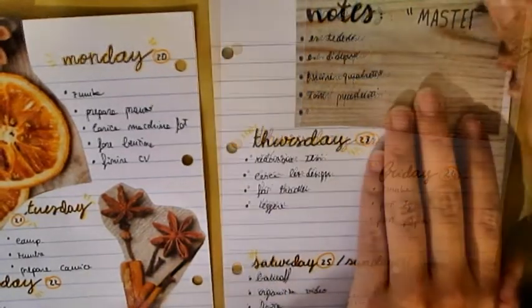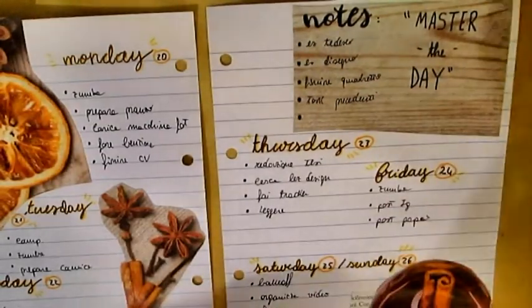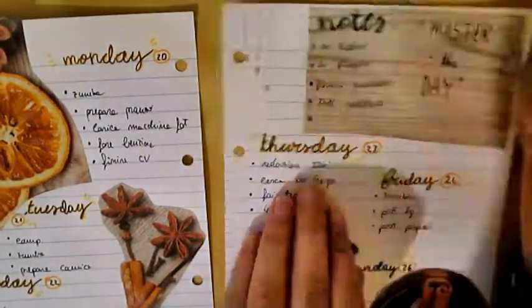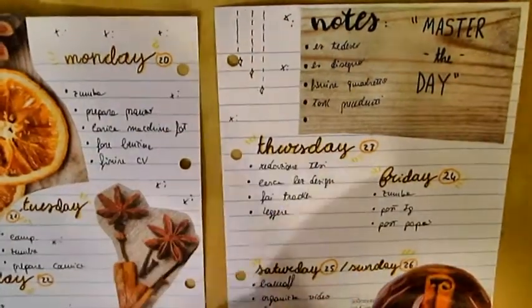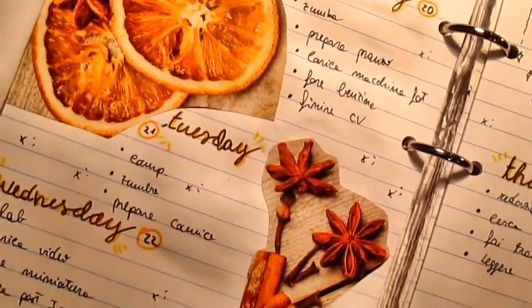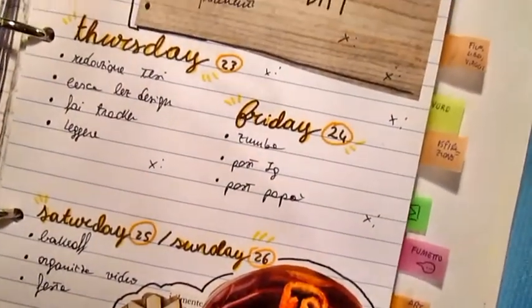Let me know with a comment down below if you like this type of bullet journal weekly setup or a less colorful bullet journal. That's it for this video, I hope you have enjoyed. Please, if you did, subscribe to my channel and join my art journal family. Also, remember to follow me on my social media where you can find daily posts. Thank you for watching, I will see you in the next video. Bye guys!